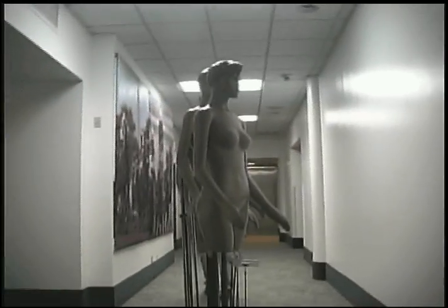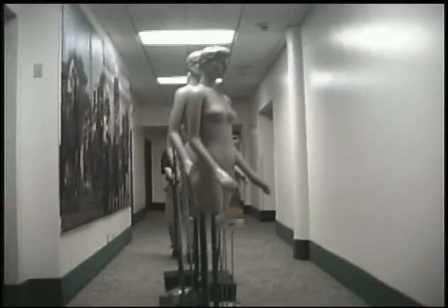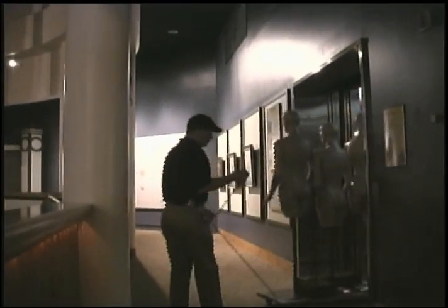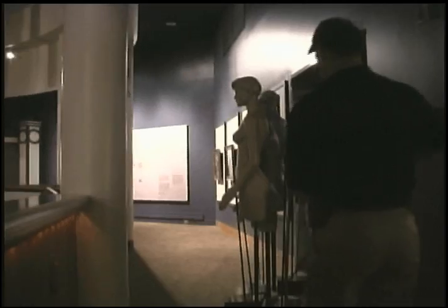We came up with the idea of making each of these ladies a red rose. So when you walk in that room, it's going to be all red roses.